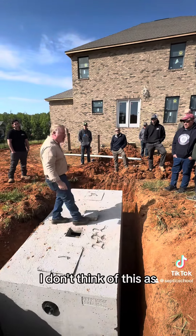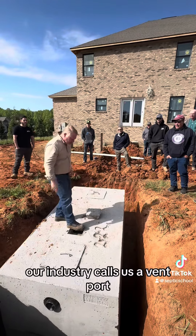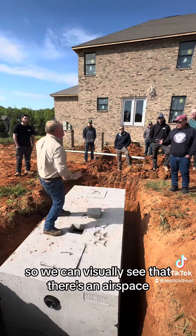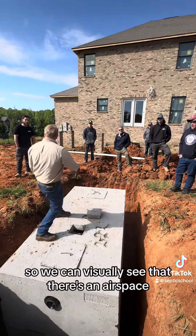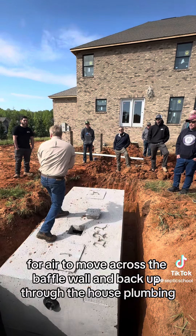This air gap right here — I don't want to call it a vent. Our industry calls this a vent port, but it's not venting right here. That's just the spot so we can visually see that there's an air space for air to move across the baffle wall and back up through. Got it?